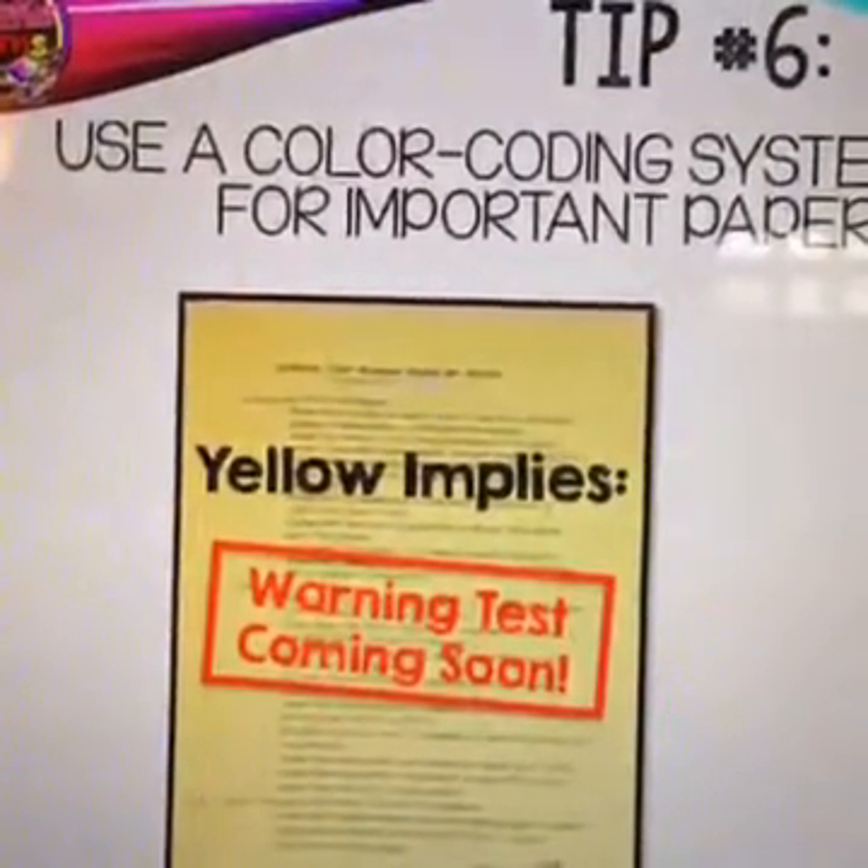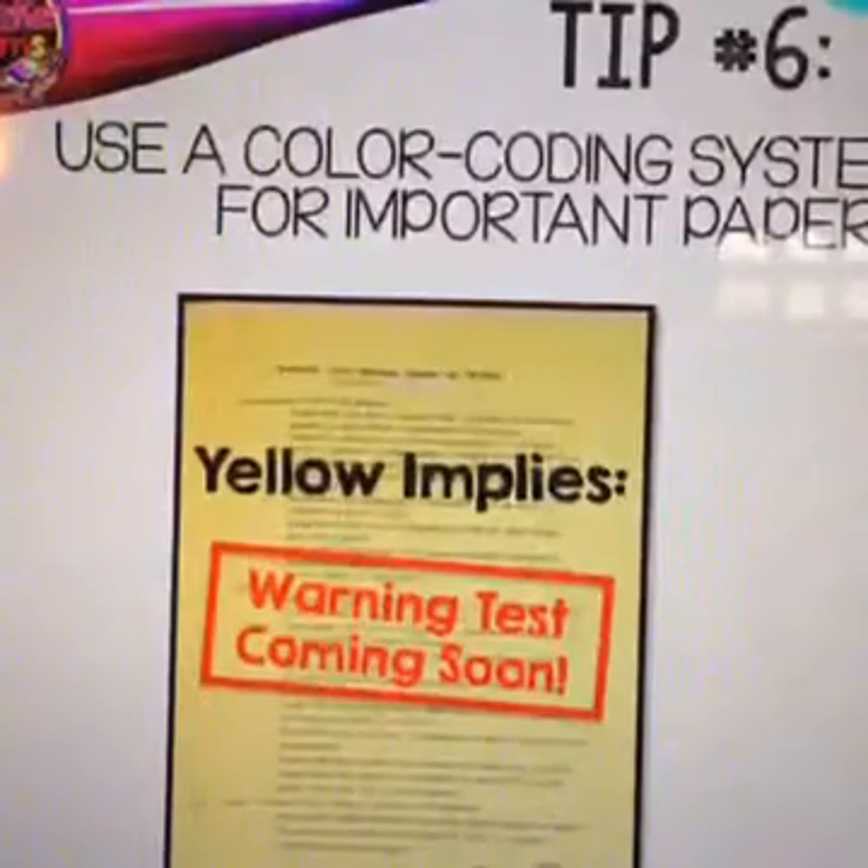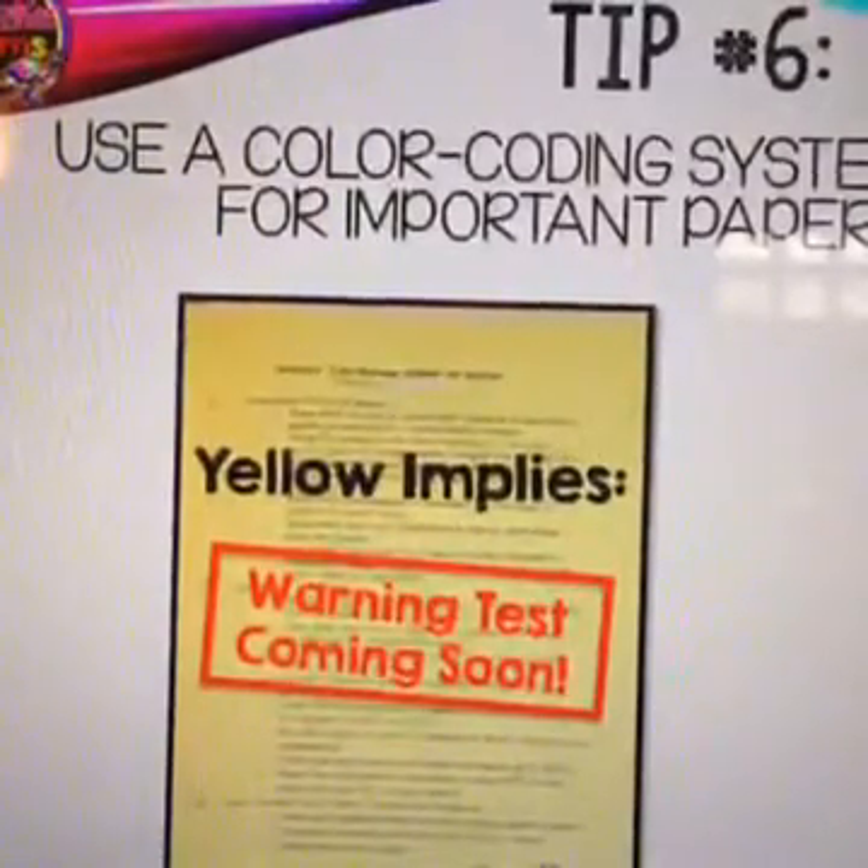Tip number six: use a color coding system for important papers. For example, yellow means a warning — test coming soon. I printed review sheets on yellow paper, my newsletter on orange, reminder notes on purple, and makeup work for absent students on green. You can get as creative as you want — even a different color for each subject. Just provide a simple key at the beginning of the year to parents so they always know what to look for and expect.